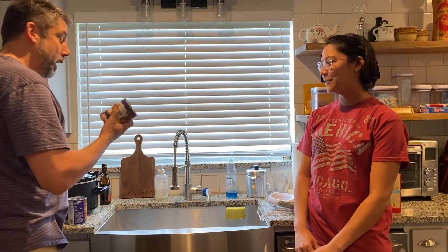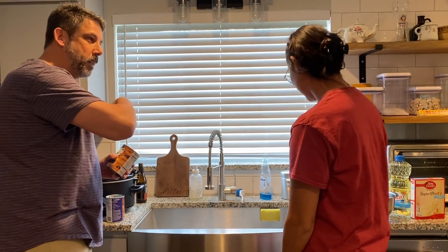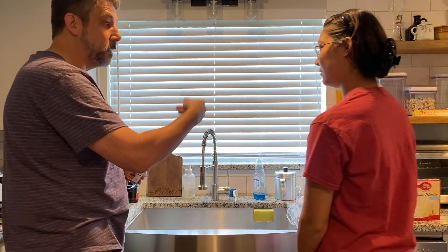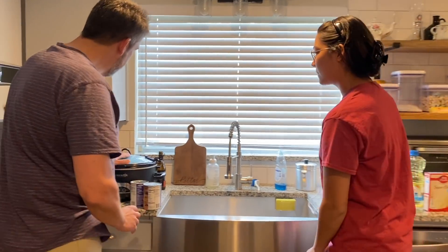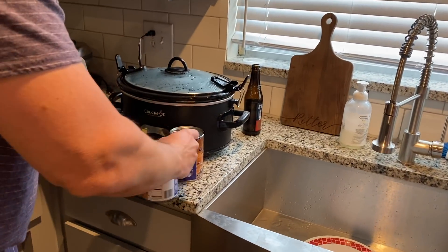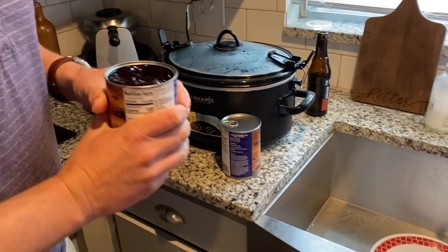So normally we just dump the cake mix on top and that's it, but I'm gonna actually mix it like the cake directions say. I've already got the crock pot heating up on high. I'm gonna open this can of blueberry mix — can you get me a spoon?